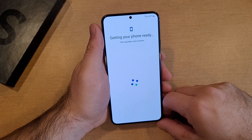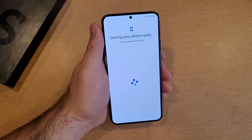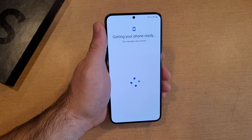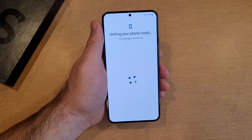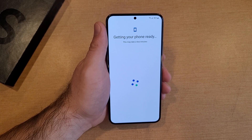Getting the phone ready — this will take a few minutes. This is definitely taking a few minutes getting that phone ready. These screens have taken a little bit longer than I normally remember them taking, so it takes a little while. Just kind of bear with it.